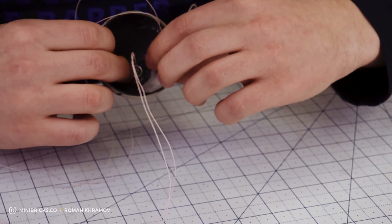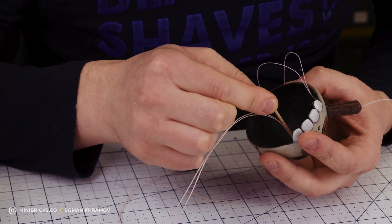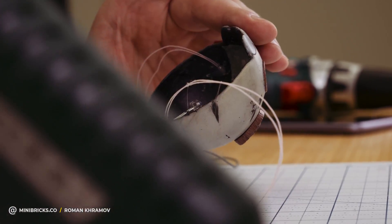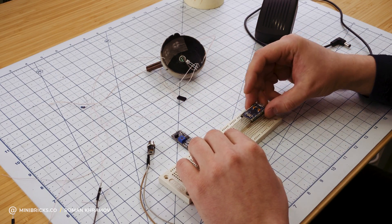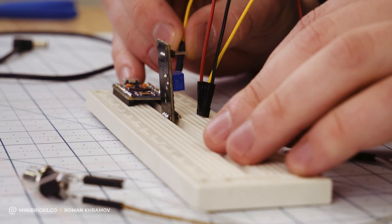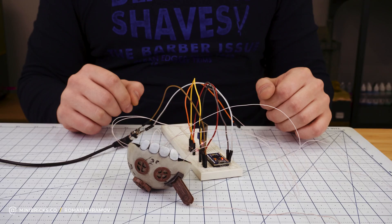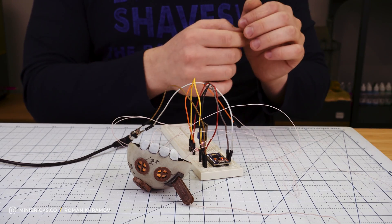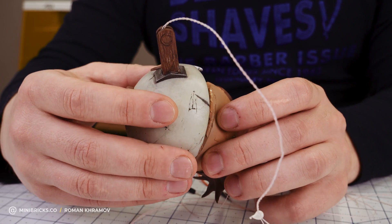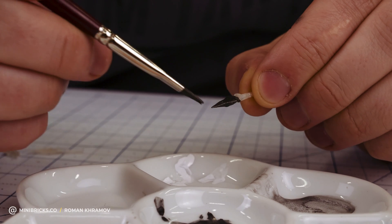I'm attaching the microphone on the inside. Let's install the LED. Now let's try arranging the lighting — for that I will use a breadboard, Arduino, and a sound sensor. The light works, so we can move on. I'm gluing together both halves of the house.